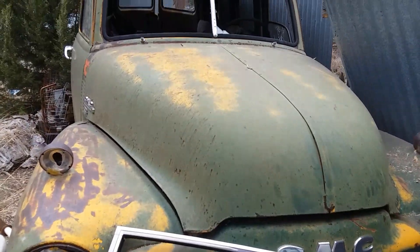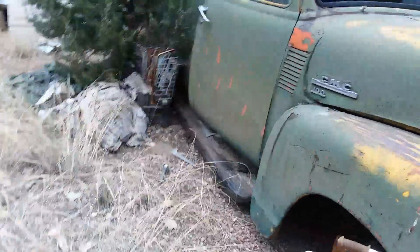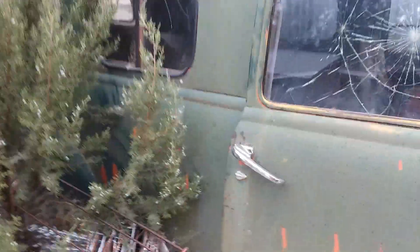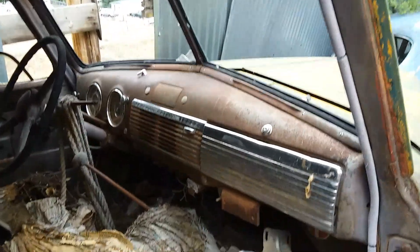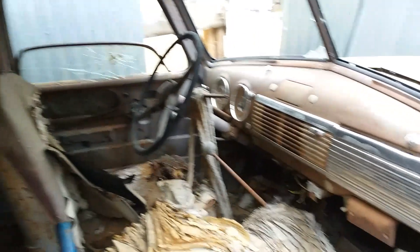I bought this old school bus out of Pueblo, Colorado, and I know I'm gonna get half a dozen people that are gonna say 'oh, that ain't a school bus, it's a suburban' — but you'd be wrong. There is a body sticker in here; this panel was converted by, I believe, Fisher Bus Company.